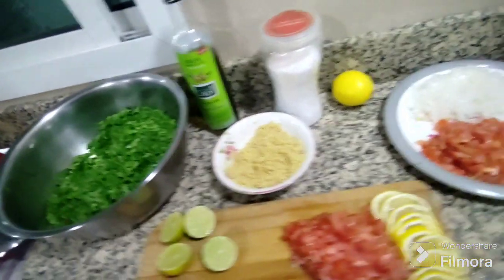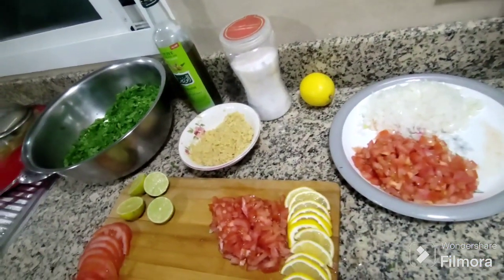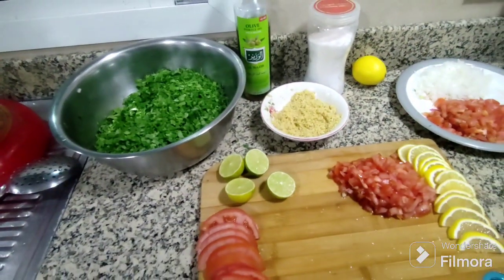So please see this video till the end — you will find how we will make the tabbouleh. So let's start.